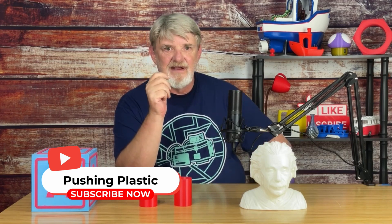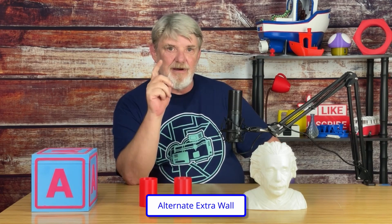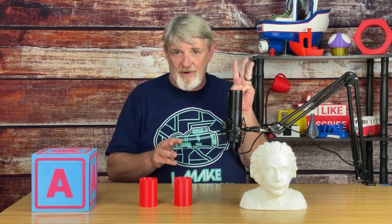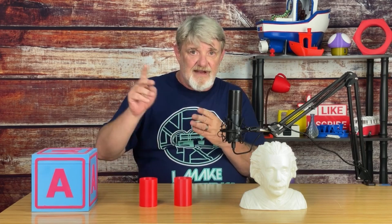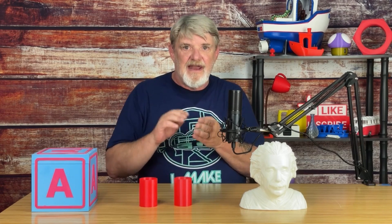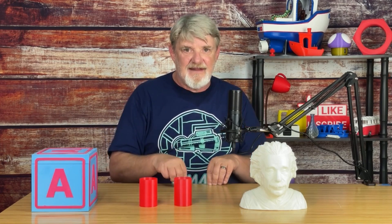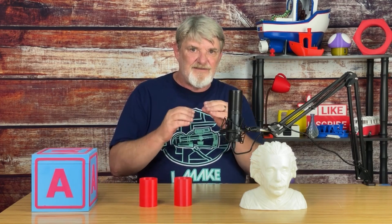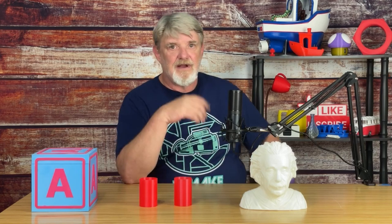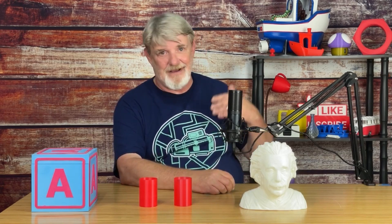One more setting I want to mention is alternate extra wall. With this enabled, Cura will add an extra wall every other layer. So if your wall line count is set to three, on the even numbered layers — two, four, six — three walls are printed. But on the odd numbered layers — one, three, five — an extra wall is added for a total of four walls on those layers. This adds extra strength to the print because the infill is getting wedged vertically between the layers. It also increases the bonding between the infill and the walls. Obviously this is going to increase print time, but only about half as much as if you added a full extra wall.